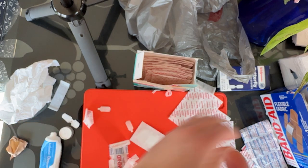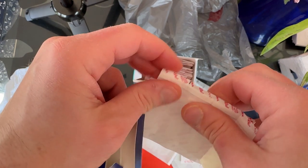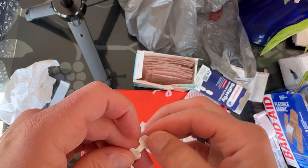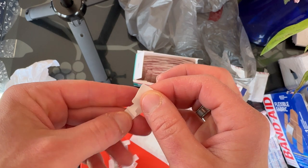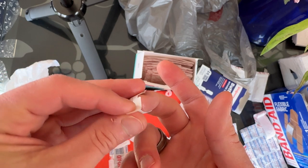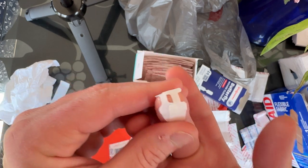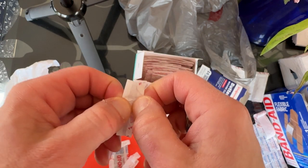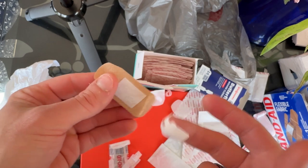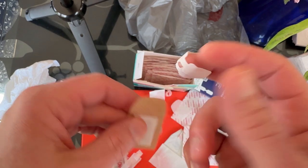There we go, that's better. New box of butterfly strips — slightly different style. You want to pull it close — you can see when the wound is like one direction or the other; pull it close there. That's better. Now for this guy — let's see what this is about. It is like paper thin.